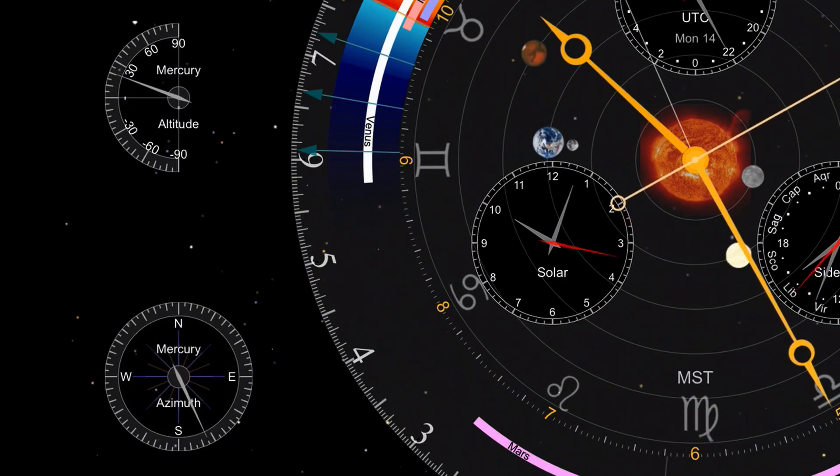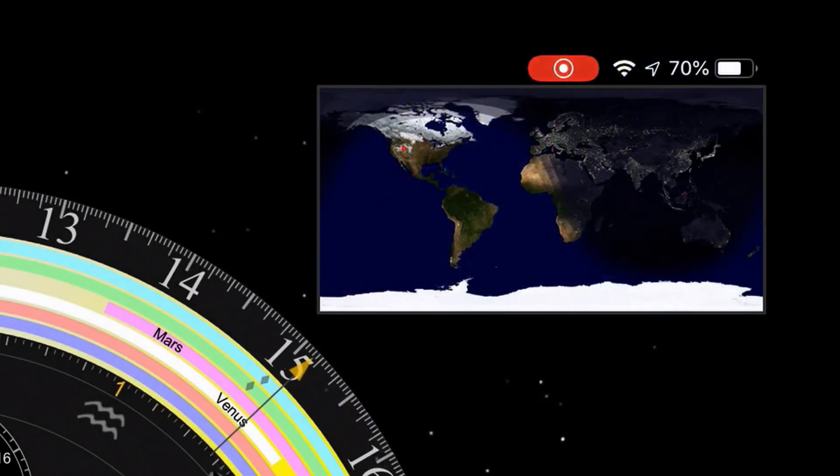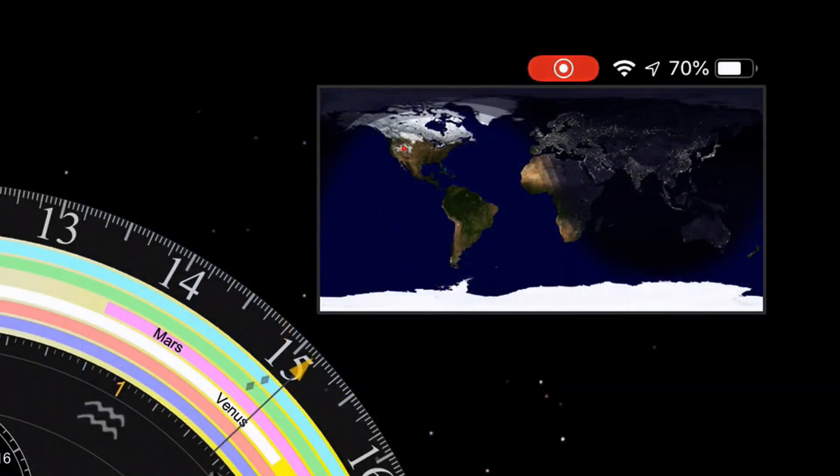Up here on the upper right side of the display, you can see a small map of the earth — a Mercator projection style map. It's a little bit difficult to see, but it does show that terminator line showing the places where it's daytime and where it's nighttime on the surface of the earth right now. And there's a little tiny red dot that actually indicates my location on this map.